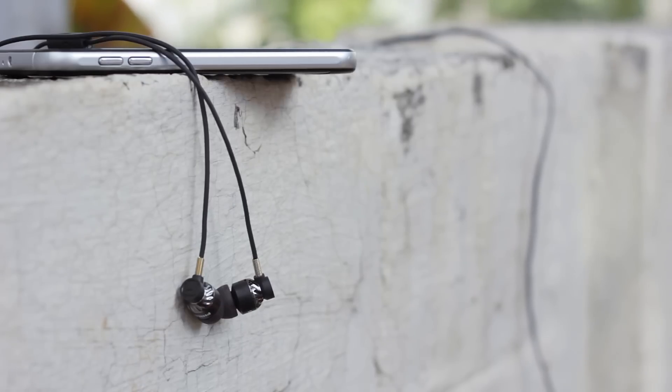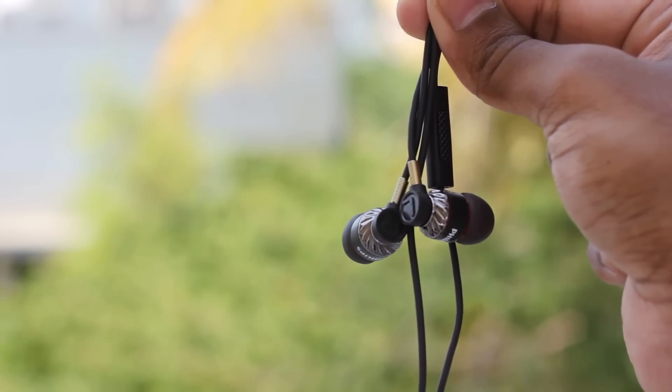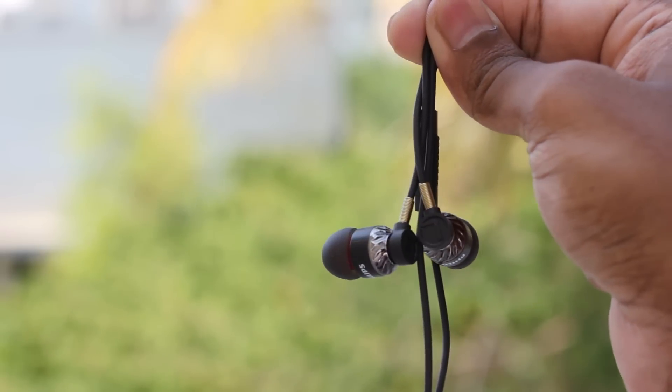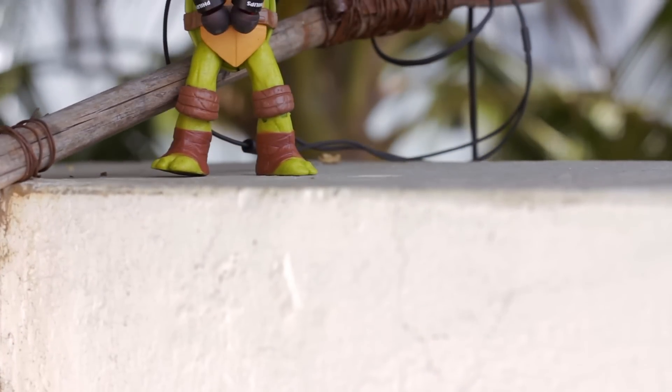The sound isolation was also pretty good — I really couldn't hear much when I traveled by bus, and there was no disturbance from the cable rubbing on my clothes. Overall, this is a nice sounding earphone with superb bass for the price. After reviewing the Portronics Conch 202 recently, I had my expectations pretty high, because the Philips is double the price of the Conch, and to be honest, it didn't disappoint at all. I was very happy with its performance.